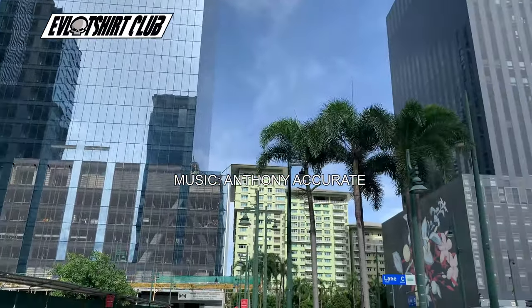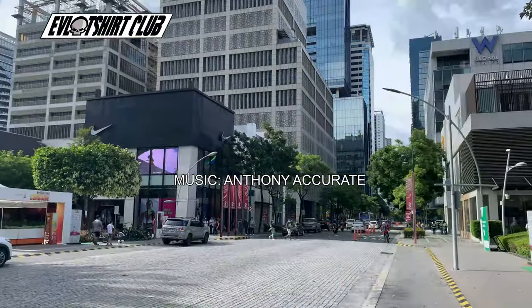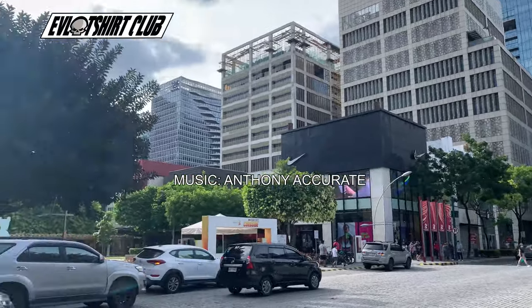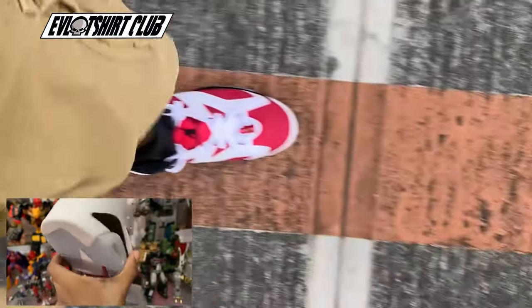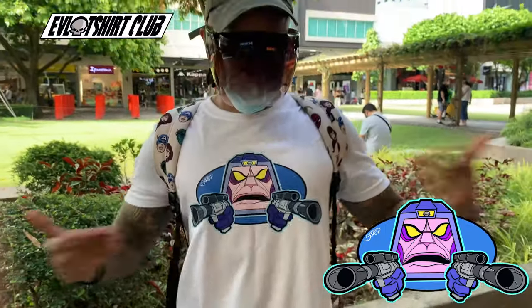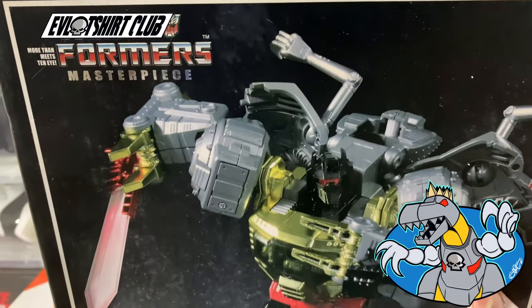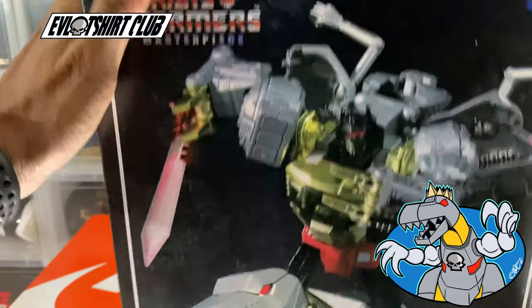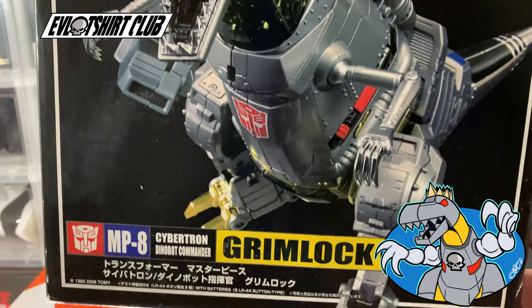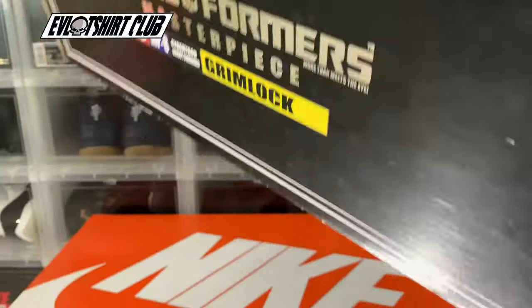The footage here is from the beautiful city of BGC, Bonifacio Global City. There are actually two different variations of the Masterpiece Grimlock, but our toy review today on the MP8 is amazing. As always, Evil T-Shirt Club on IG — please give us a follow. And the evil t-shirt club.com is the home for the evilest villains ever. If you could please direct your attention to the bottom right-hand corner — strongest leader, newest design, will be available soon.